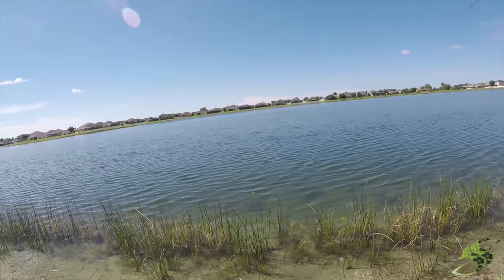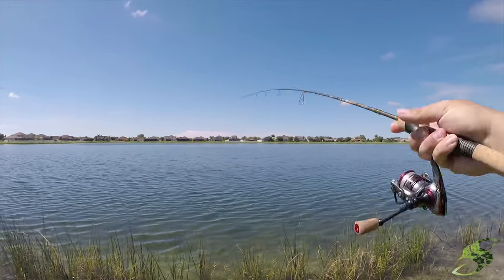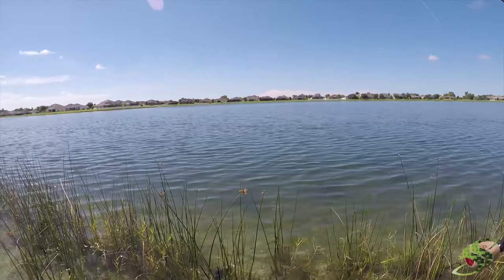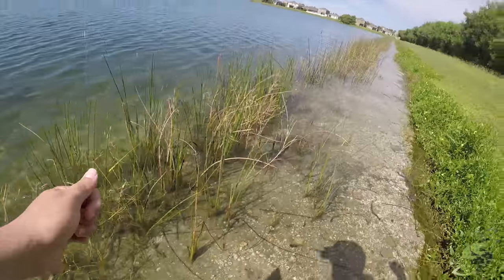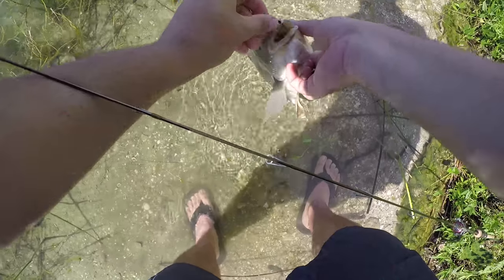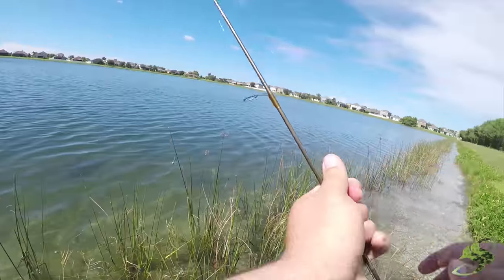Got him — he's a good one. Through the weeds — he's stuck, got to go in after him. Come here, buddy. There we go — wow, that's a big one. Nice, he gobbled it up. There he is, guys. All right, buddy — see you on the other side.